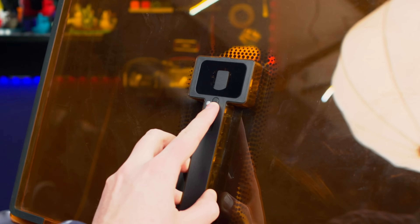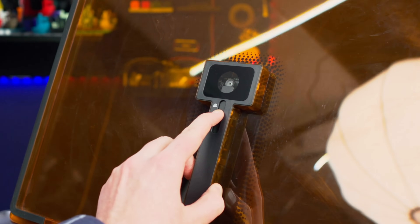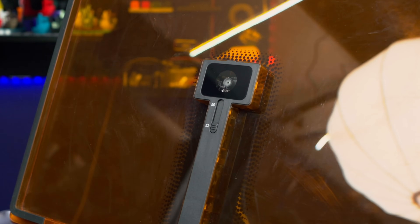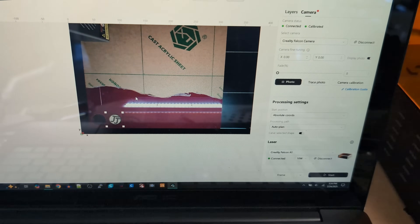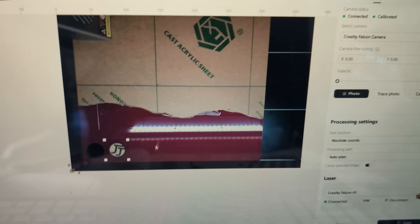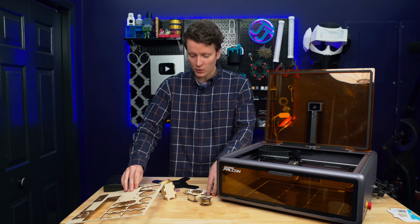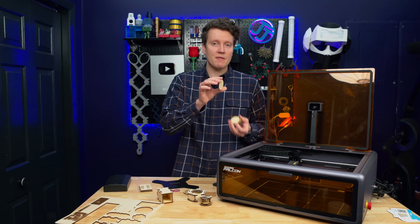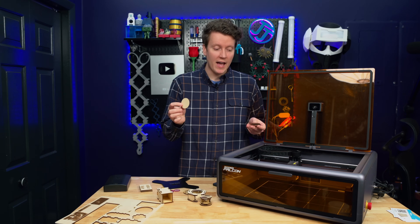Another big benefit of it being enclosed is that the camera is attached to the lid and always perfectly aligned. This came calibrated from the factory, and I haven't had to run any calibration. From the software, you tell it to take a picture and that updates your work surface with whatever materials you have in there. This is perfect for adding in little scraps, or if you want to engrave on little circles, keychains, or Christmas ornaments.